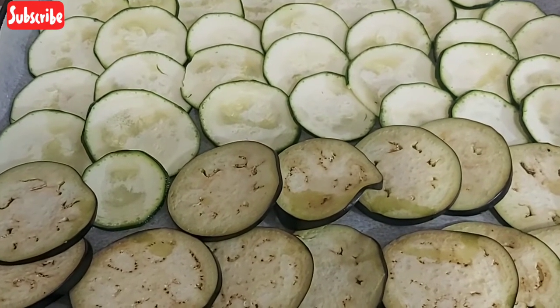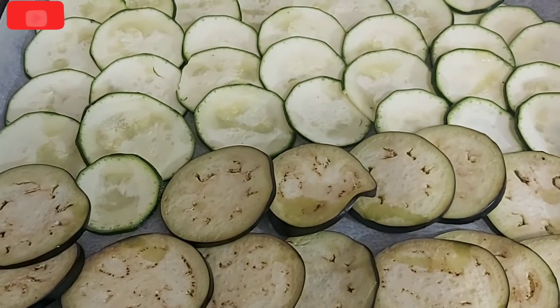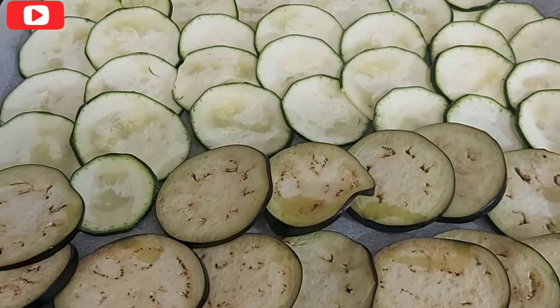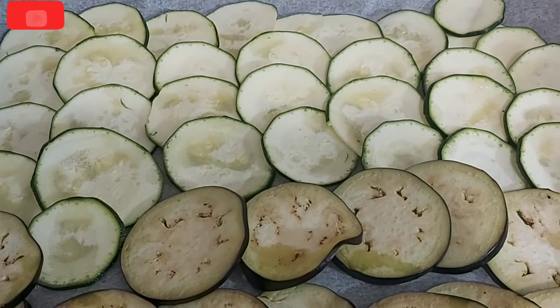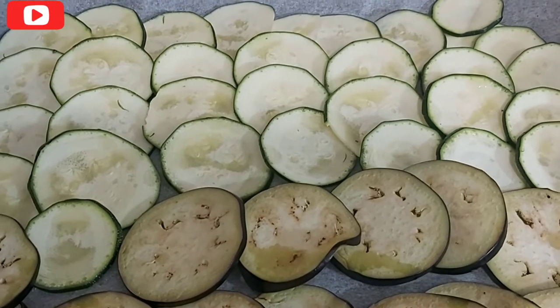So guys, next what I will be doing is to take it to the oven. We are going to leave the oven at 180 degrees. In 20 minutes, guys, it will be ready.